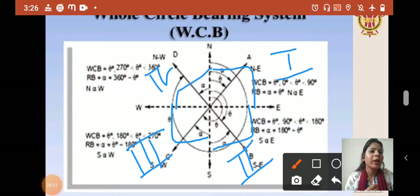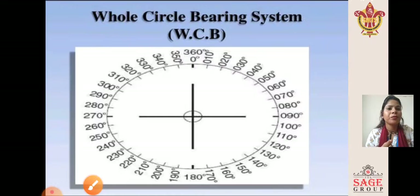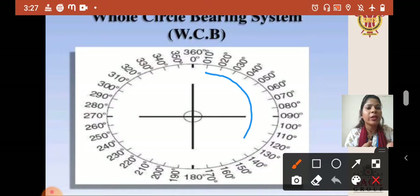In the first quadrant, the bearing value is 0° to 90°, covering the north–east direction. The second quadrant covers south–east with bearing values 90° to 180°. The third quadrant covers south–west with values 180° to 270°. The fourth quadrant covers north–west with values 270° to 360°. This is the whole circle bearing system — starting from 0° and moving clockwise up to 360°.